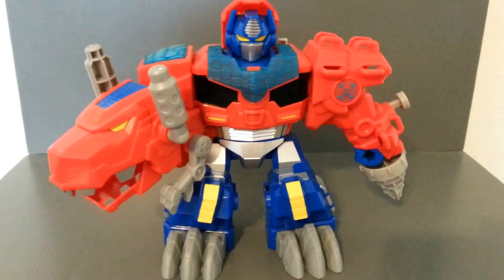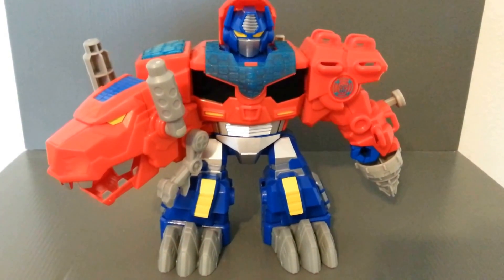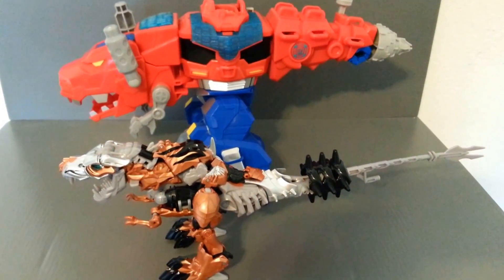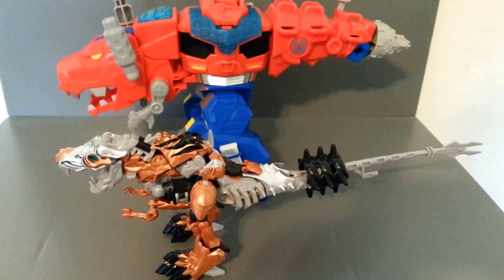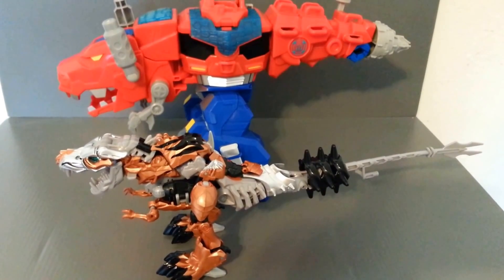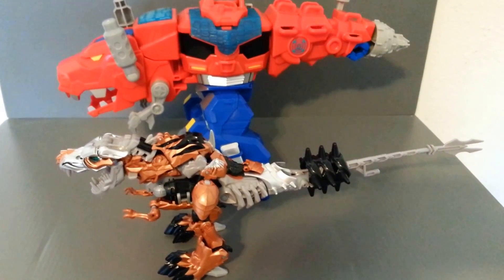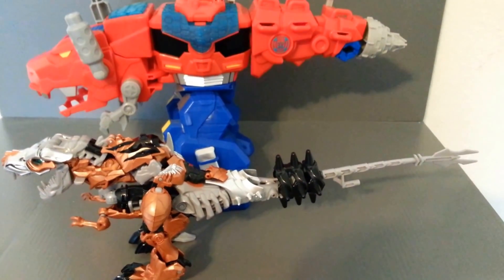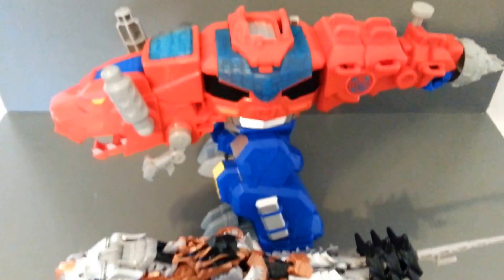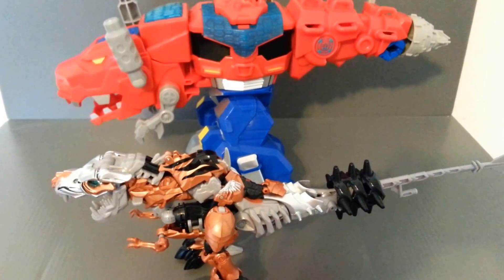To get a size comparison of this guy, let's show you how he compares to a Voyager and Deluxe Dinobot from Age of Extinction. Here we have Optimus Primal with Age of Extinction Grimlock — a Voyager class figure. This is obviously a tie-in line for the Age of Extinction movie. They're about the same length if you extend Grimlock's tail, but size comparison — you can't beat Optimus Primal. He is just ridiculously huge.